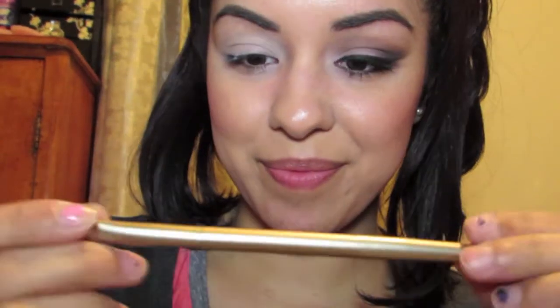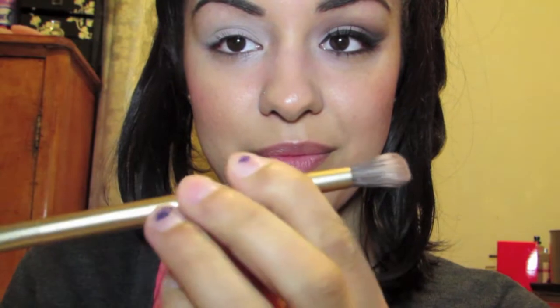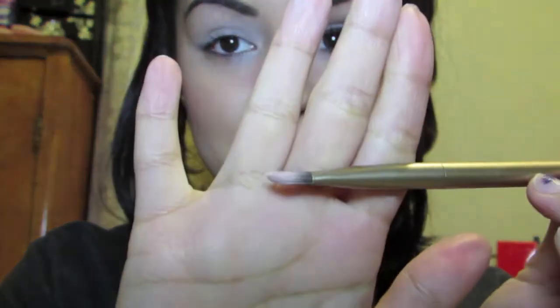We're using the dual-ended brush from the Naked 2 palette, so it's from Urban Decay. We're going to go ahead and use the non-fluffy side of the brush to put the color on.